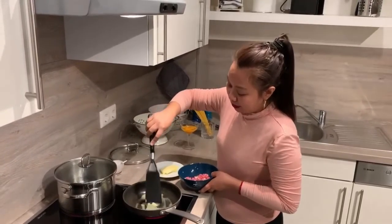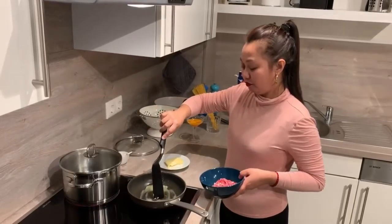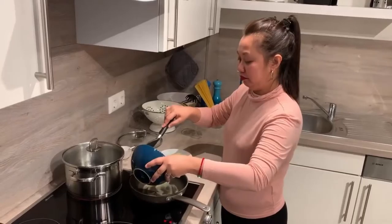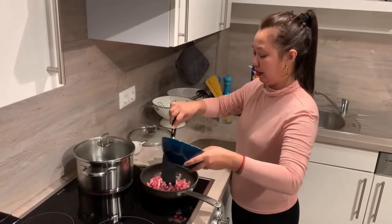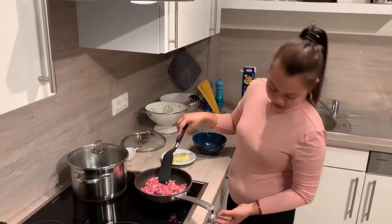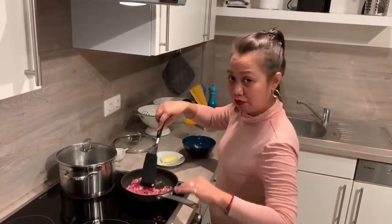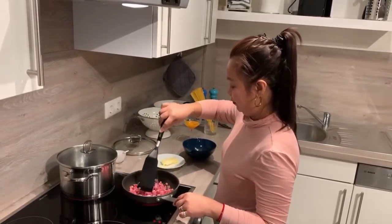We already melted the butter. It takes time. I think more bacon is always better — mas masarap maraming bacon. So we just wait while the bacon cooks.